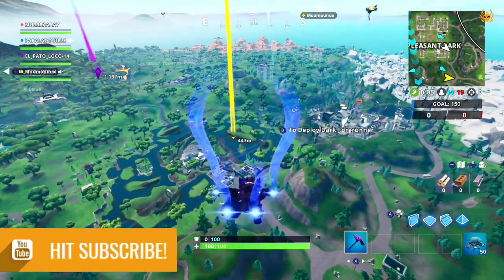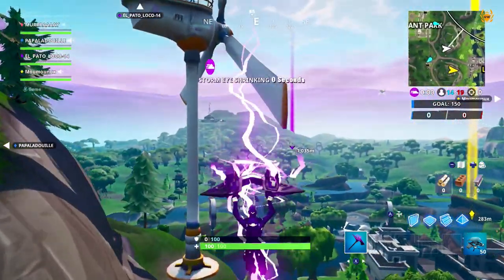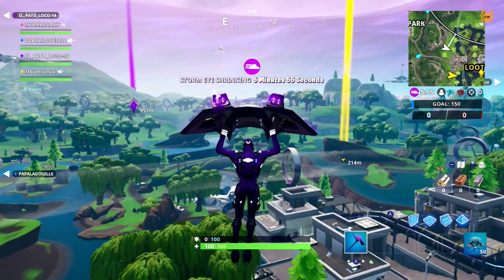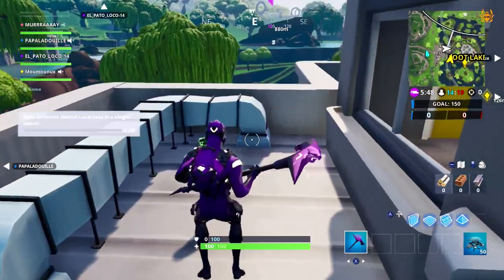Yo fam, it's Murray. Welcome to today's video where I am going to show you how you can increase the performance in any game on the Nintendo Switch. Right now I'm playing Fortnite on the Nintendo Switch as you can see in the background, but this will work for any other game also. If you want to increase the frames per second,